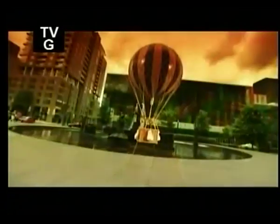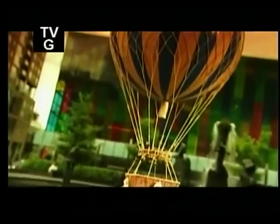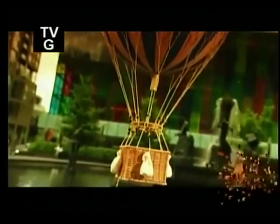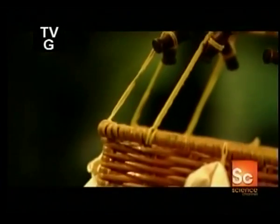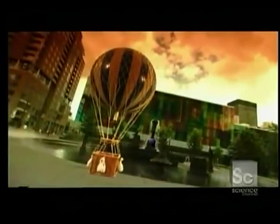Do you know that some hot air balloon baskets are more than 20 feet long and can carry more than 30 people? This pioneering form of human flight was invented in France in the late 1700s. And ever since then, passengers have been taking to the skies for an unforgettable ride and an awesome view.